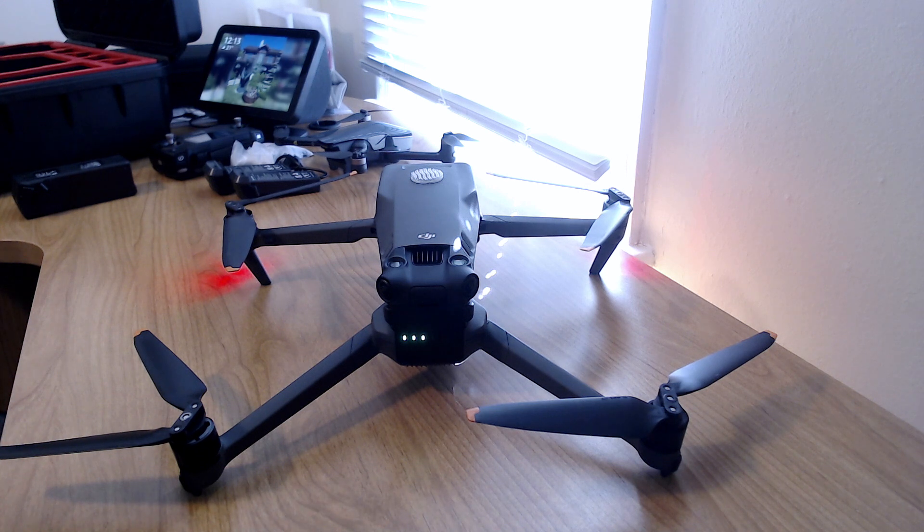We're still waiting for that big January firmware update that should bring all the features promised for this drone. We did get a nice little gift before Christmas — Focus Track, Hyperlapse, and a couple of other nice things. But we need to get all the features.